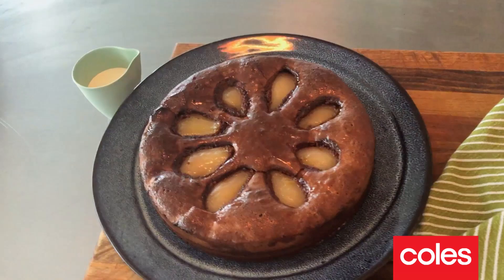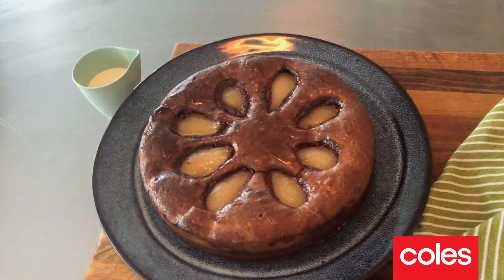And there you have it — got chocolate, got pear, got hazelnuts, all combined in one delicious cake that was so simple to make. I hope you give it a go. I'm gonna dig in now — I've got some cream to go with mine, but please stay safe out there.